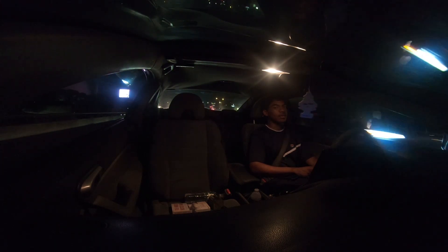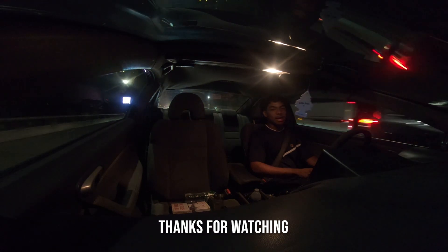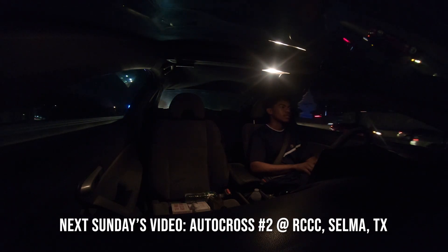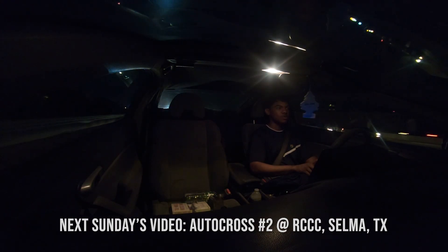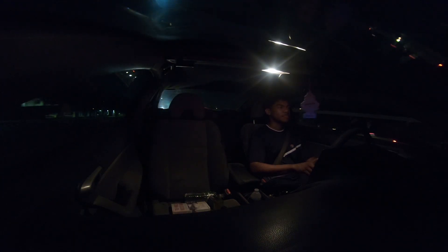It seems like I'm going to be stuck in I-35 traffic for a little bit, so I will have to leave you guys until next Sunday. Thank you guys for watching. This is Chris — see you next week. I'm ready to race. Thanks.